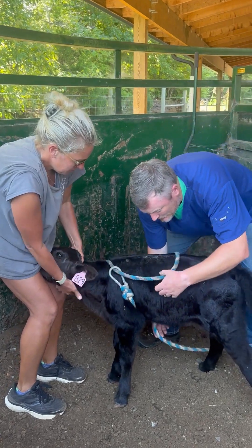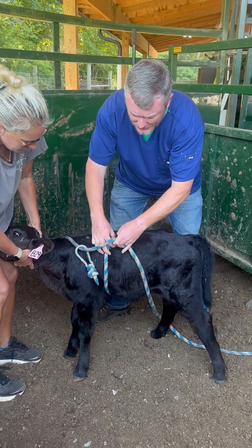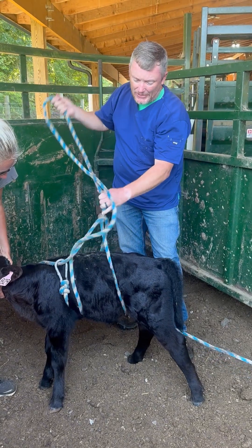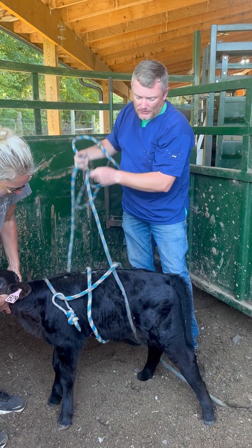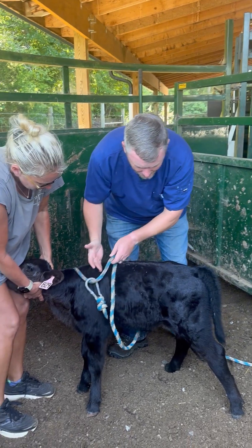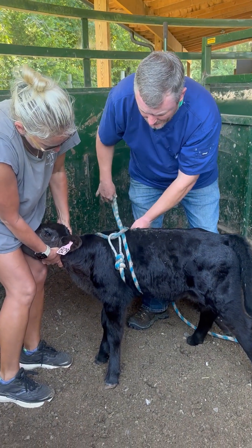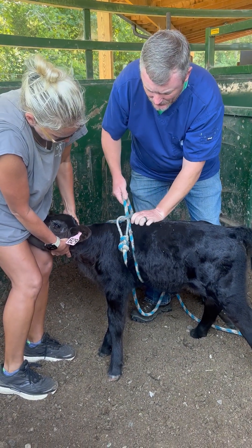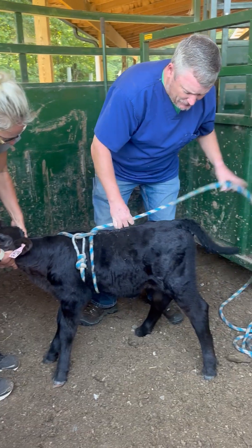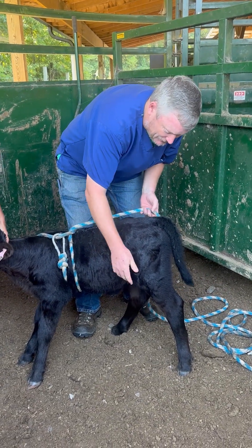Then we're going to do two knots that are at pressure points on the calf. It's the same process if you're trying to cast a cow, a goat, or a horse. The first pressure point is going to be right behind the front legs, right behind the tip of the shoulder. The other pressure point is going to be right in front of the back legs.